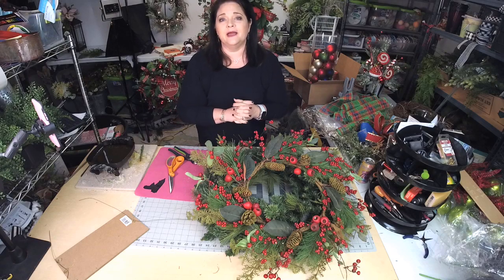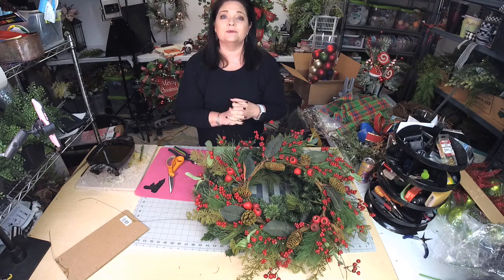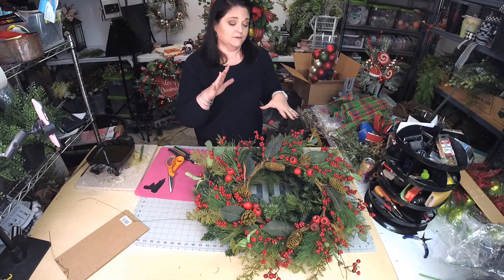If you are new to the page, welcome. I'm Julie Samaka with Southern Charm Wreaths, where we make beautiful wreaths and teach you how to make and sell them. So in this video, let's get together making a wreath.